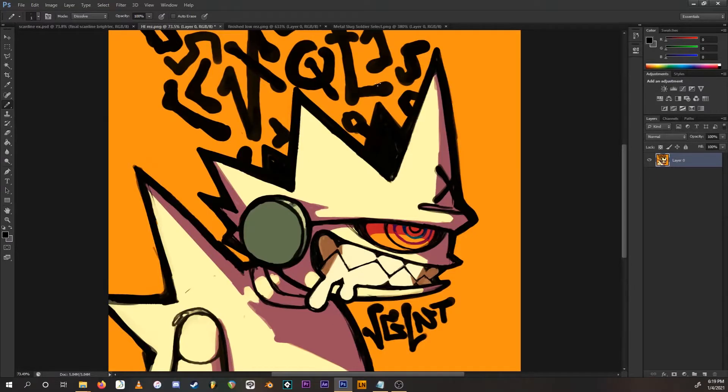Once you have your image set up and ready to go, you're going to want to take it and make it super low res. I recommend keeping it lower than 320 by 240 pixels, because that's the authentic CRT scanline resolution. If the image is too big, you won't be able to sell the effect very well.